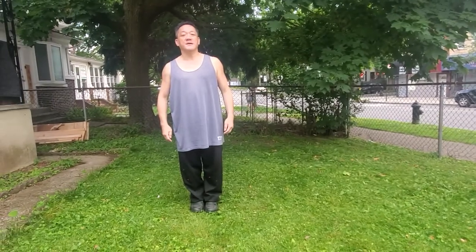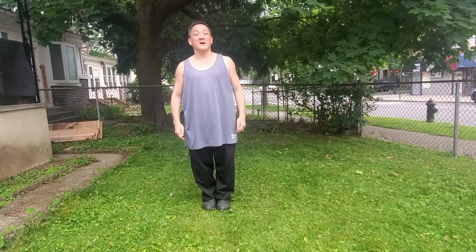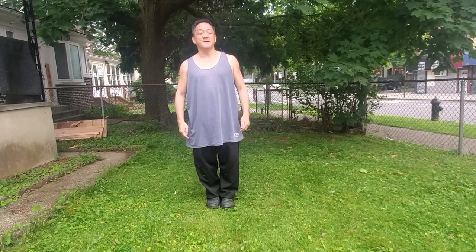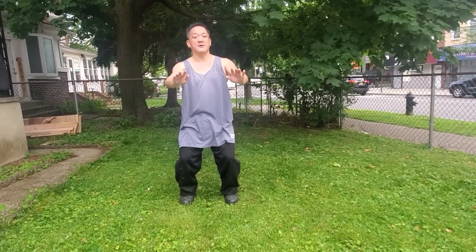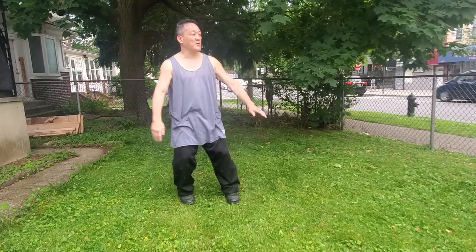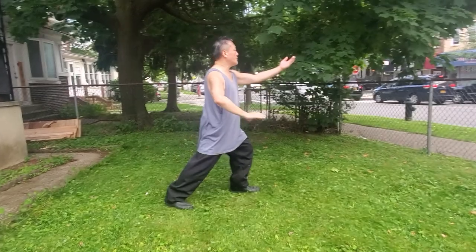Toes together, head and body straight, relax the body, calm the mind. Take a nice deep breath. Let's begin. We're going to open directly into the Wu-Ji stance. Starting posture — hands up, inhale, hands down, exhale. Turn to your left, holding your ball, right hand on top. Step out nice and wide.